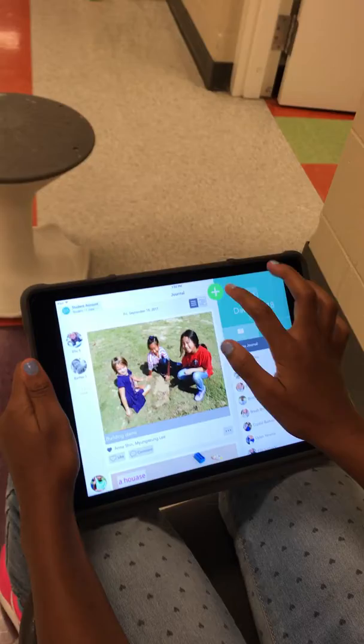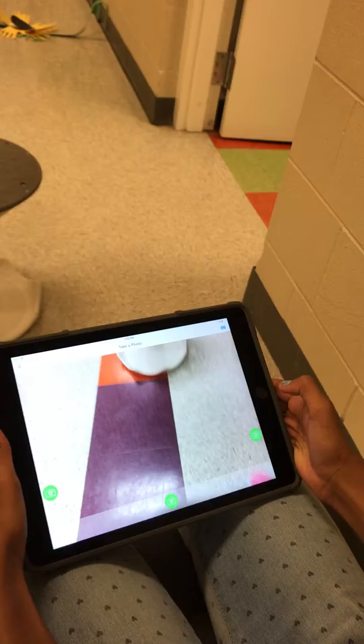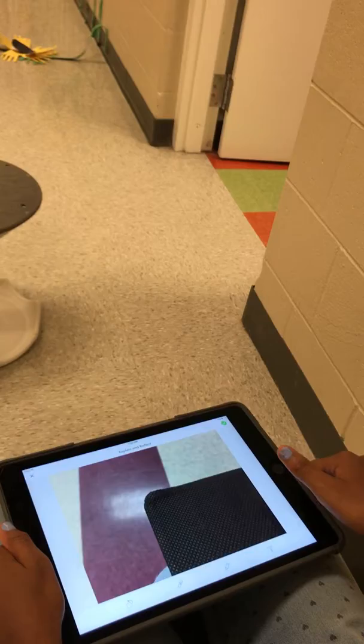First you've got to click the Seesaw app, and then press this. What you do first is click Photos, and then it's going to show you to take a photo — then you just take a photo.